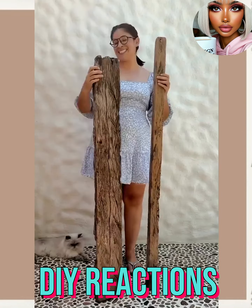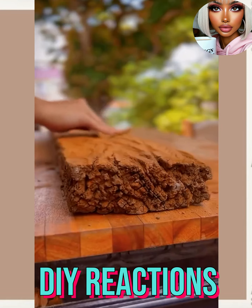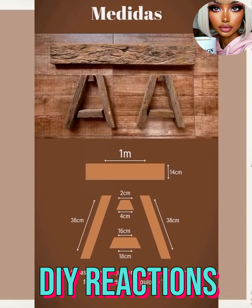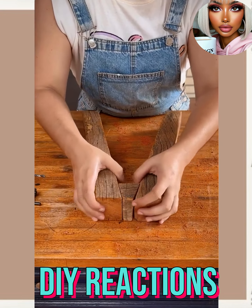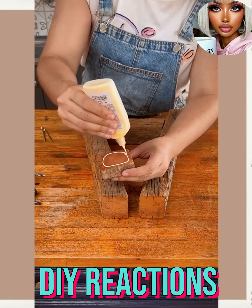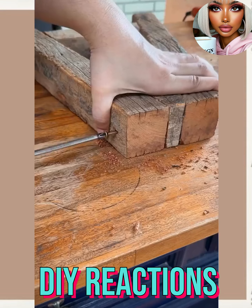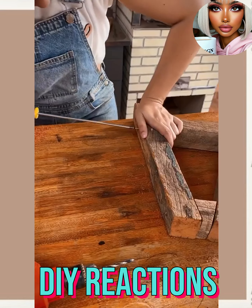Now without further ado, let's jump right in. This one is another top-notch DIY — definitely not beginner friendly. You've got to know how to work and cut with wood. I like the idea. I think it's important to look at DIYs on all skill levels, because those of us watching could all be at different points on our DIY journey. It's nice to see one on a more advanced side.